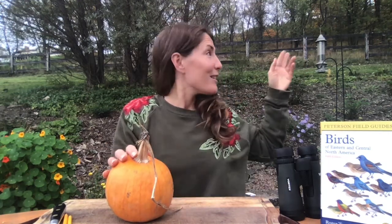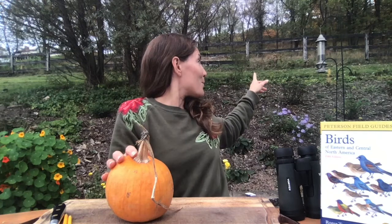Hello everyone, this is Jen with Wind Dance Farm and Earth Education Center. I've been sitting outside on this lovely autumn day, watching the birds fly back and forth from the first bird feeder I've hung.